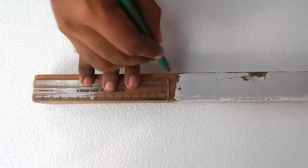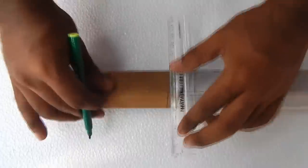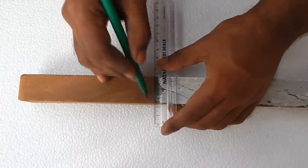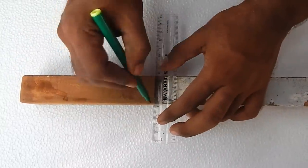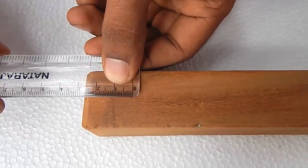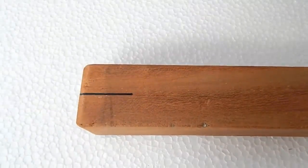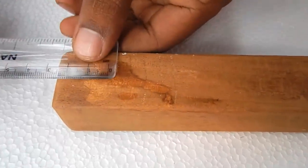We will mark this with a mark. We will mark the 4 pieces. We will mark this mark at the starting point. We will mark this mark on the opposite side.